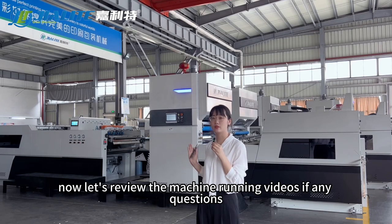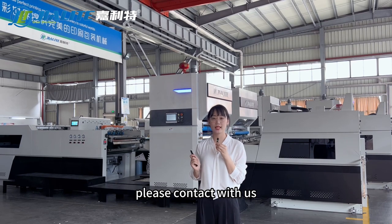Now let's review the machine running videos. If you have any questions, please contact us.